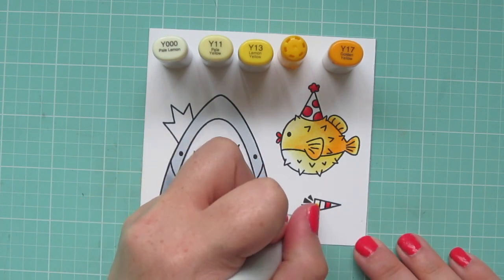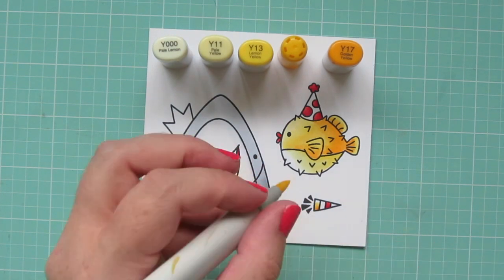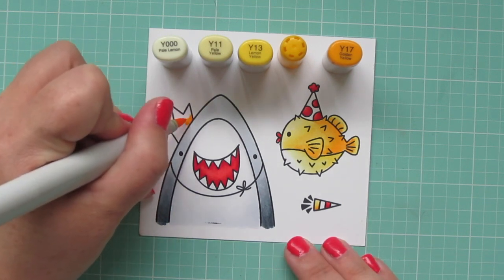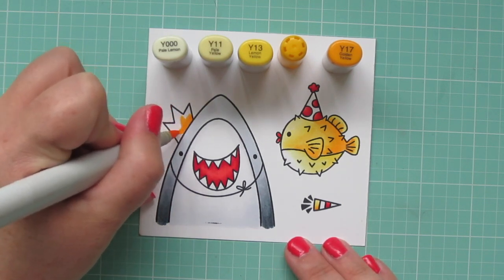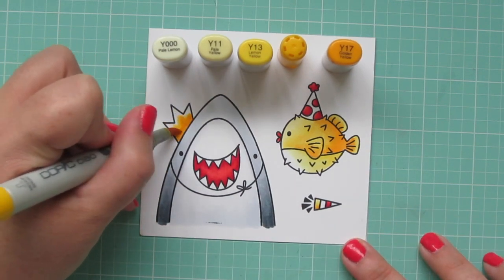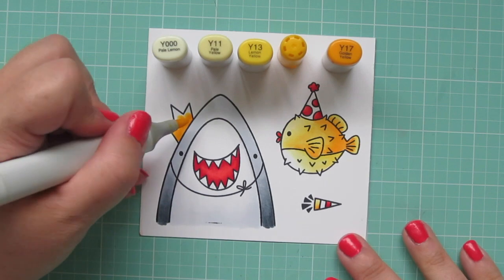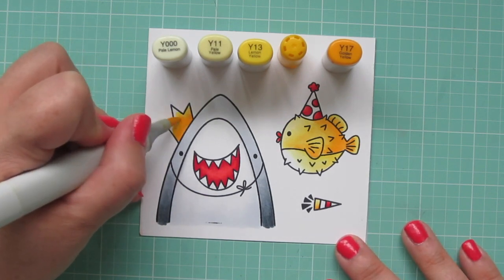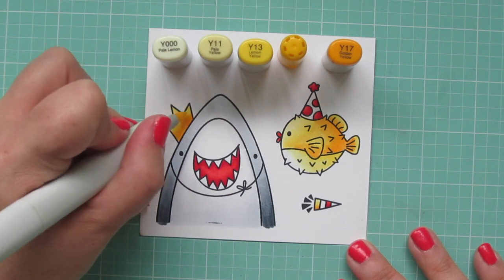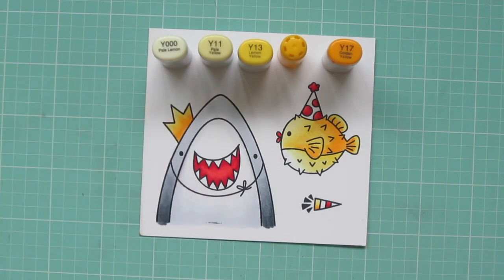I'm also going to color in one of the stripes of my Noisemaker with some yellows, and then move on to my shark's hat. He has this little party hat crown on the top of his head, so I'm going to color that starting with the Y17 for my darkest, then blending up with the Y15, then the Y13, and finishing with the Y11.